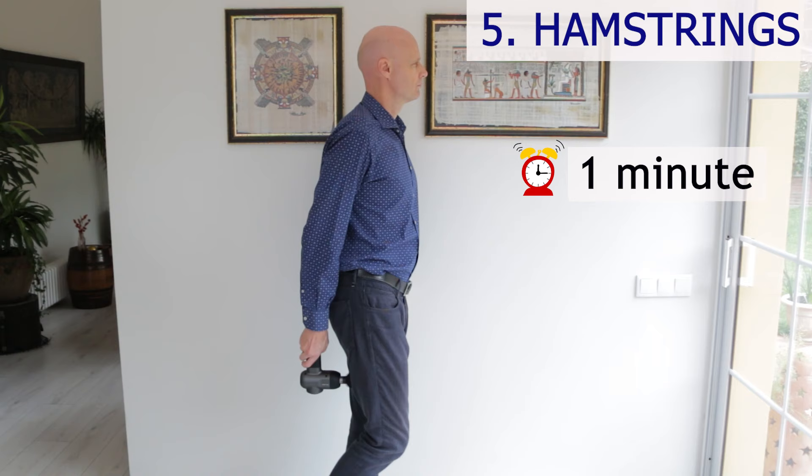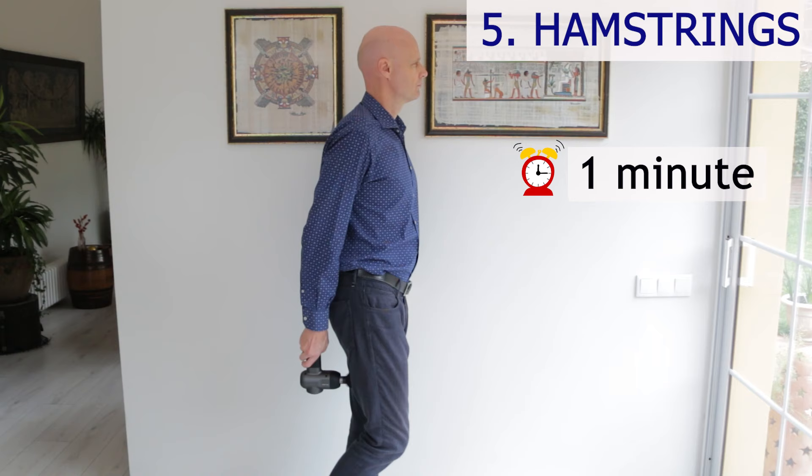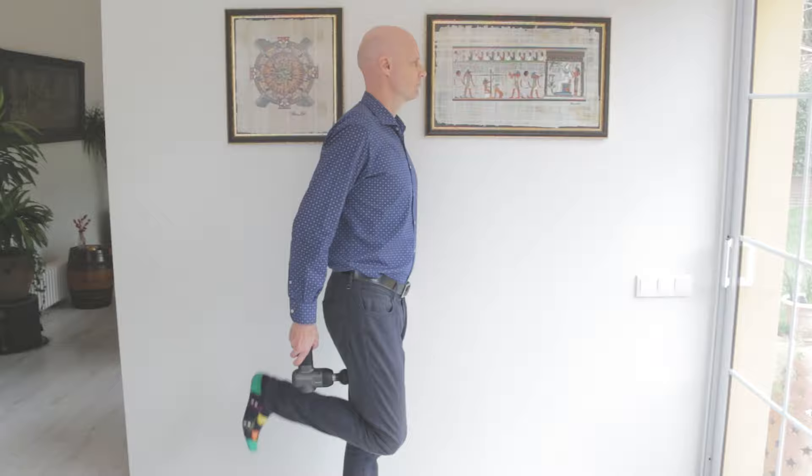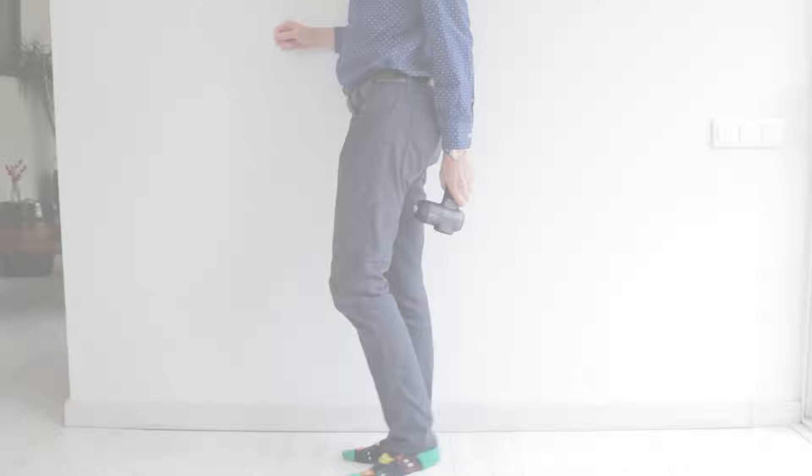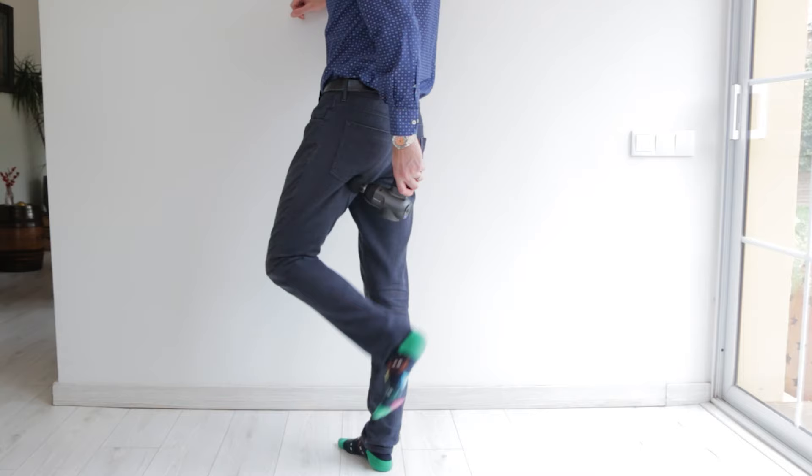The belly of the hamstring muscles can be a little bit tender in some people with a massage gun, so go gently in this area. Flex and extend the leg through its full range of motion while you work on the hamstring — this is invaluable to increase the blood flow to the upper hamstring tendons. Hang out there for a while if you have a bit of tightness in the upper hammy, just make sure you don't press onto your sitting bone of your pelvis.